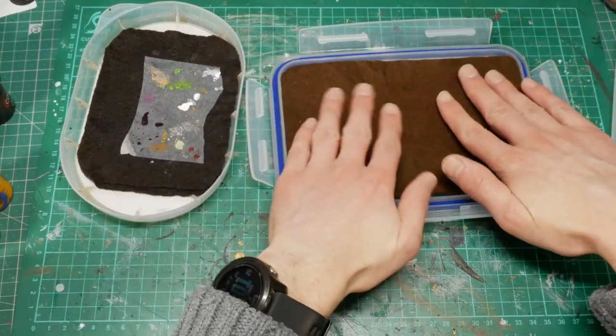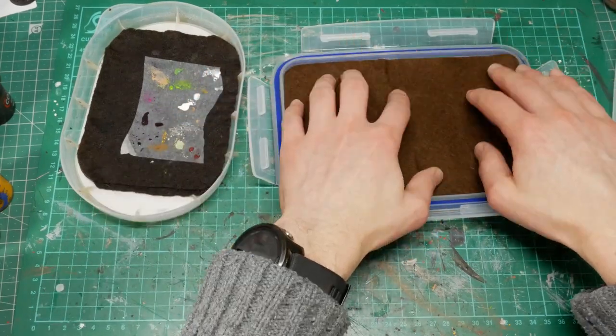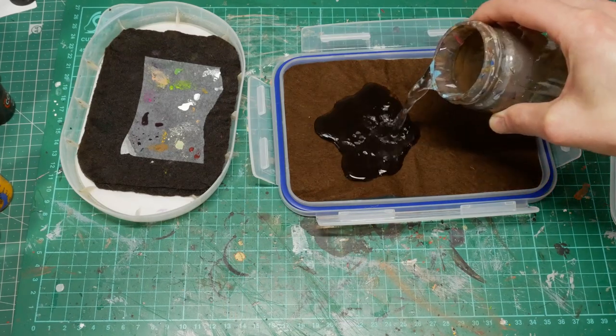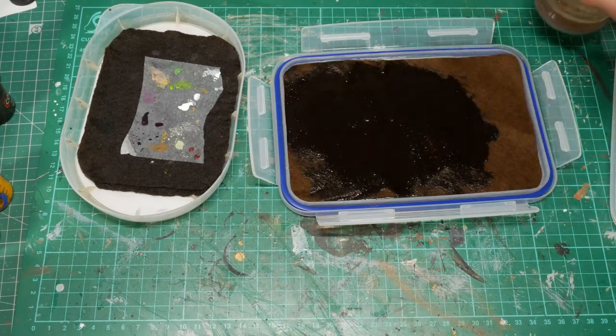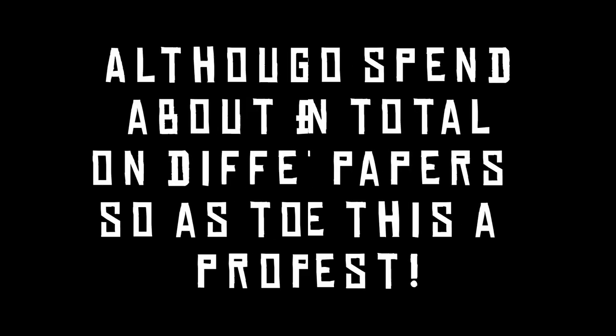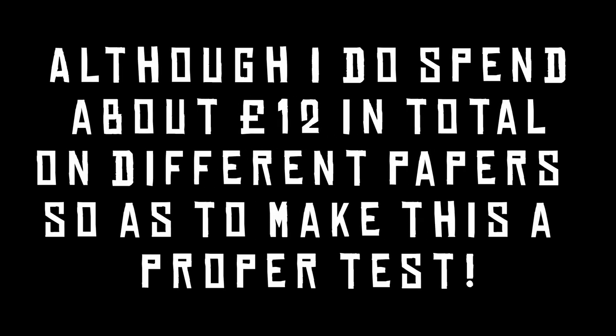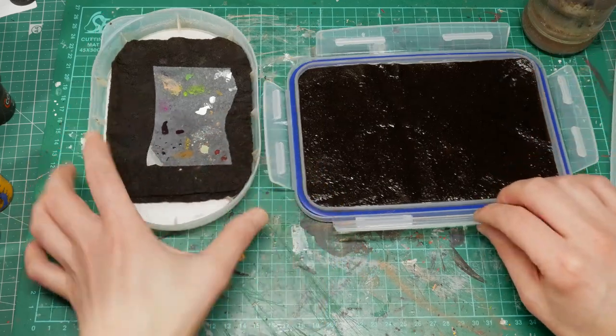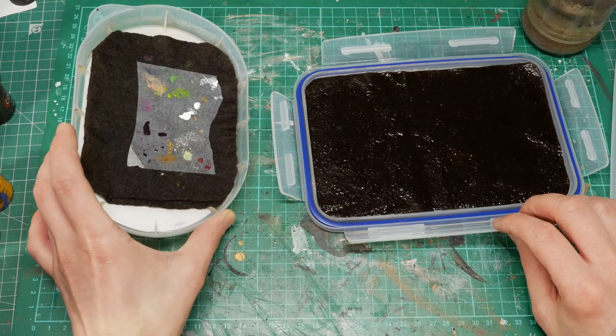I've cut out a single layer of felt to fit the shape of the tray. I'm going to pour a little water on it — just tap water for this test, though distilled water would probably be better. We want this to be as cheap and easy as possible during testing. You want quite a lot of water in there — you don't want it dried out; you want it fairly flush with water.